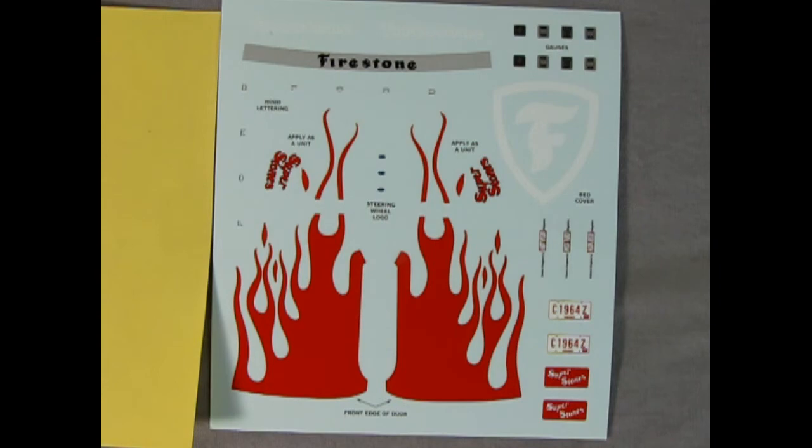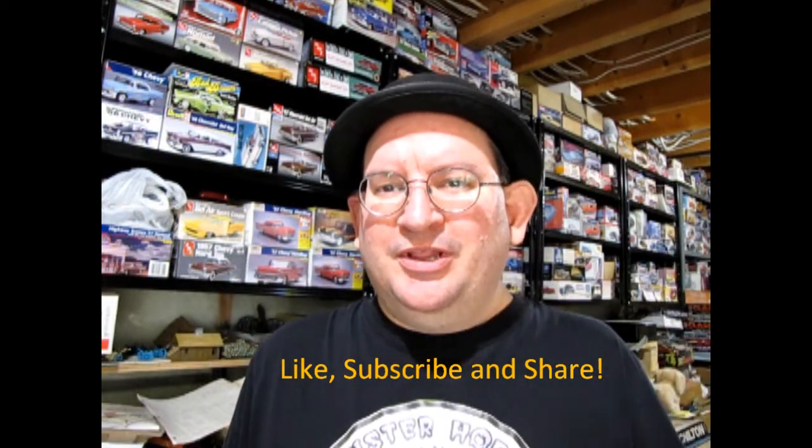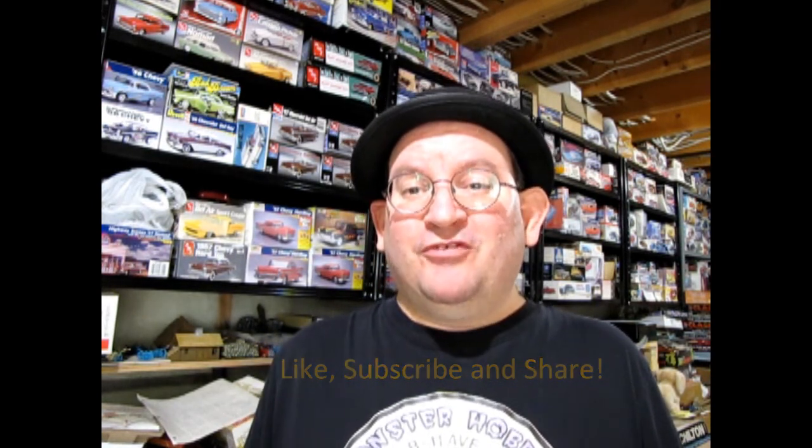Let us know down in the comments below. I hope you found this video very helpful for your next model car purchase. As promised, this video right here will show you a really cool technique you can apply to your model cars. And if you want to see what model cars you can buy from me today, check out the link down here. I really hope you enjoyed that video and we'll see you on the next one.